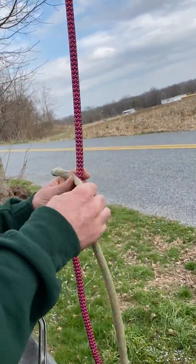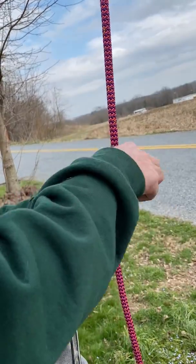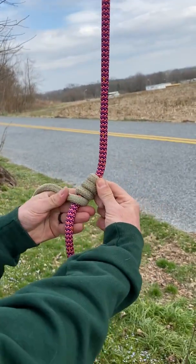The Anemone hitch is a friction hitch used in tree work. I'm just doing a quick tutorial on how to tie it — or how I tied it anyway. I start with a number of wraps, however many wraps you want.